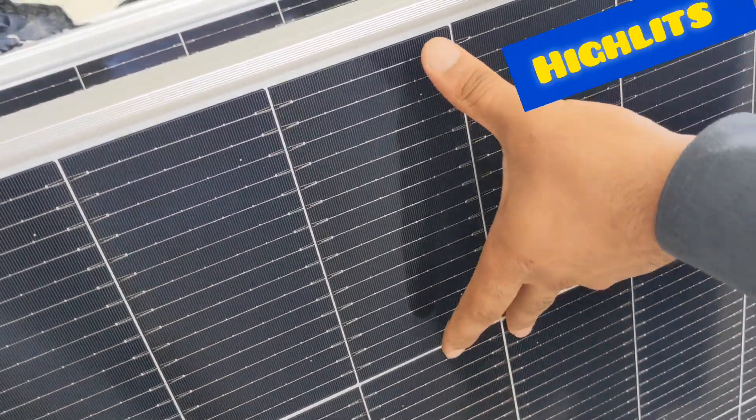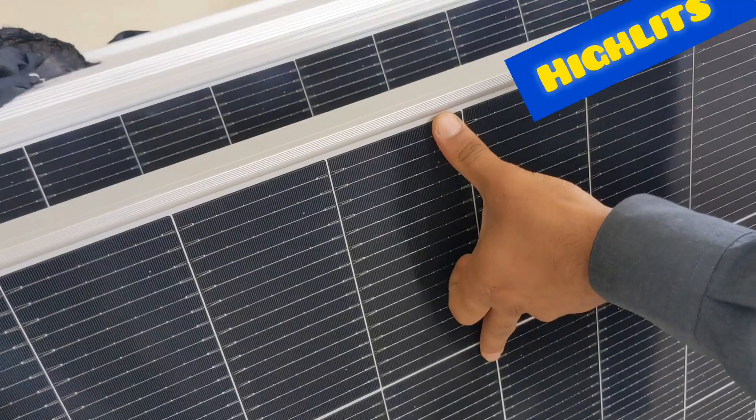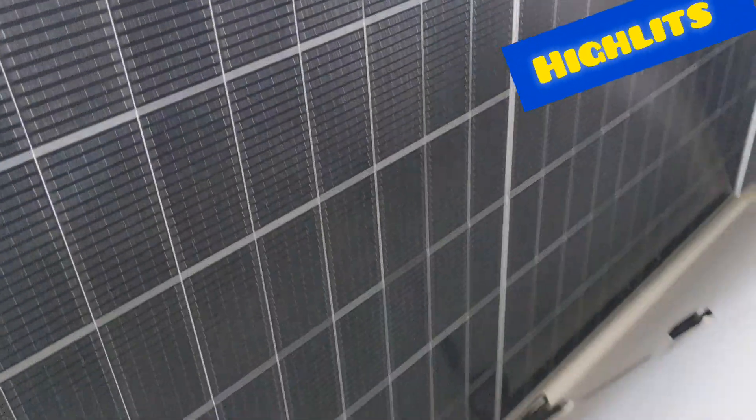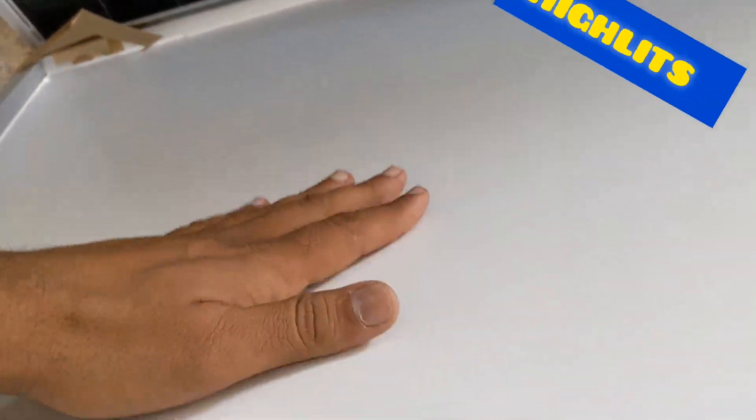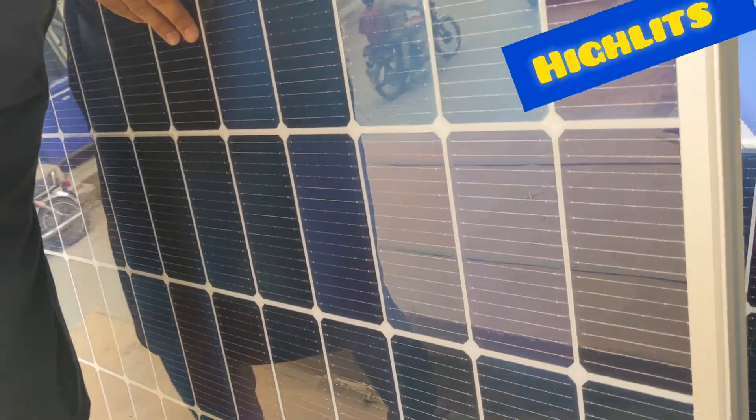There are 11 or 9 cells in the N-type. This is 16 cells in the N-type. You will get 44 rupees per watt. You can see the speed and lead action. This market has the latest. The N-type has been increased.